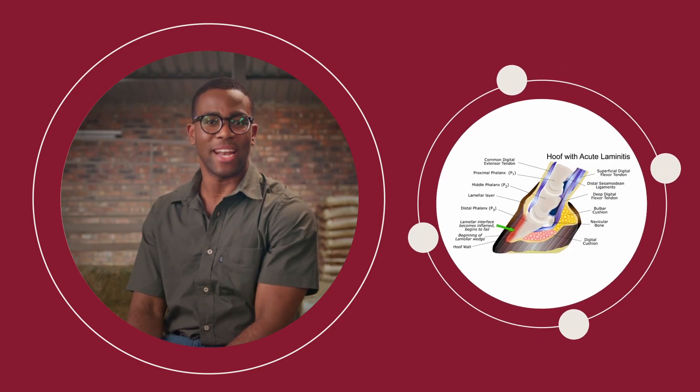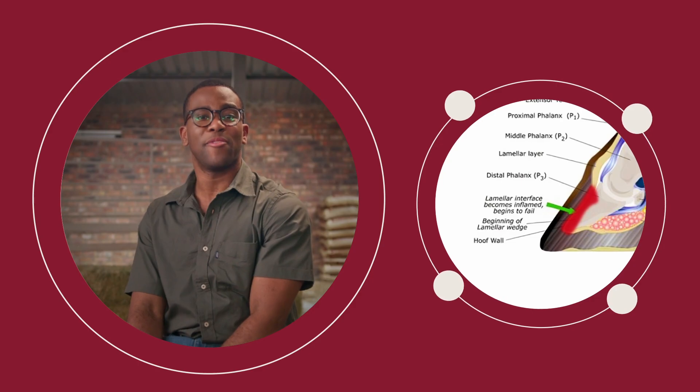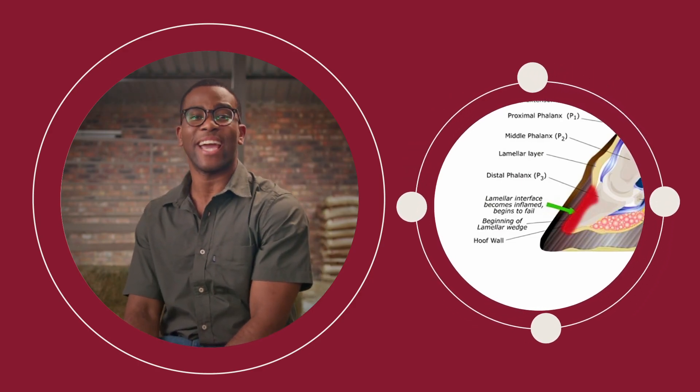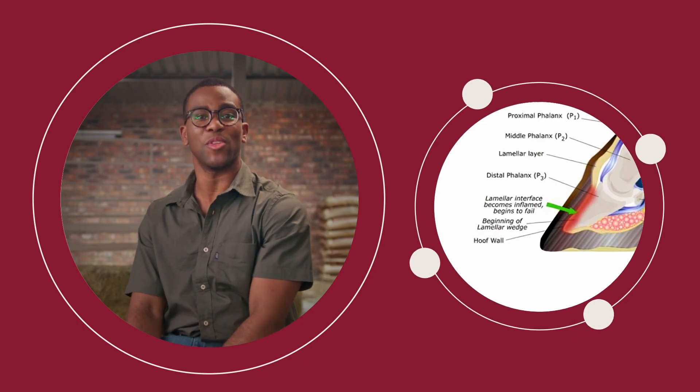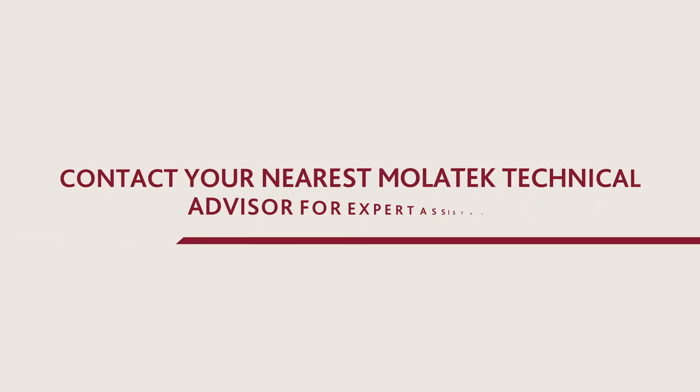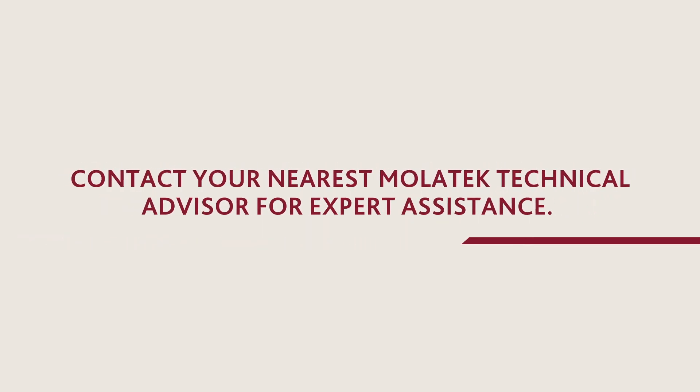When the animal has laminitis, these projections become inflamed, swollen and too large for the holes, causing a lot of pain and making it difficult for the bull to walk comfortably. Do you need help with good preparation practices for your bulls? Contact your nearest Moletech technical advisor for expert assistance.